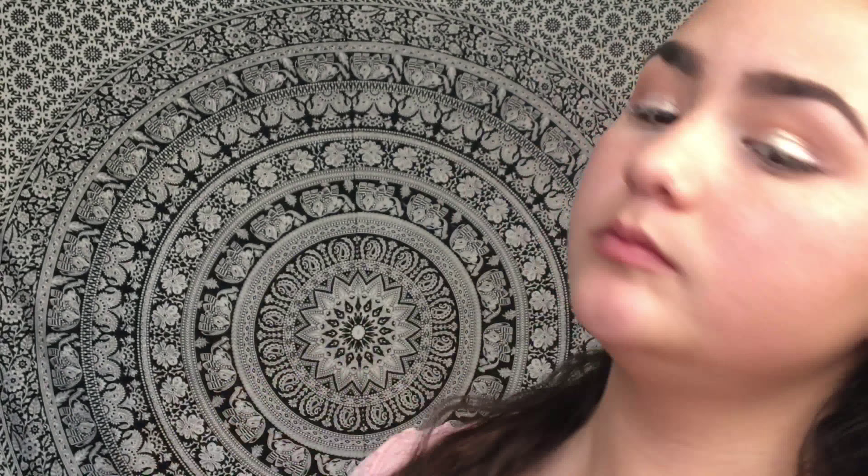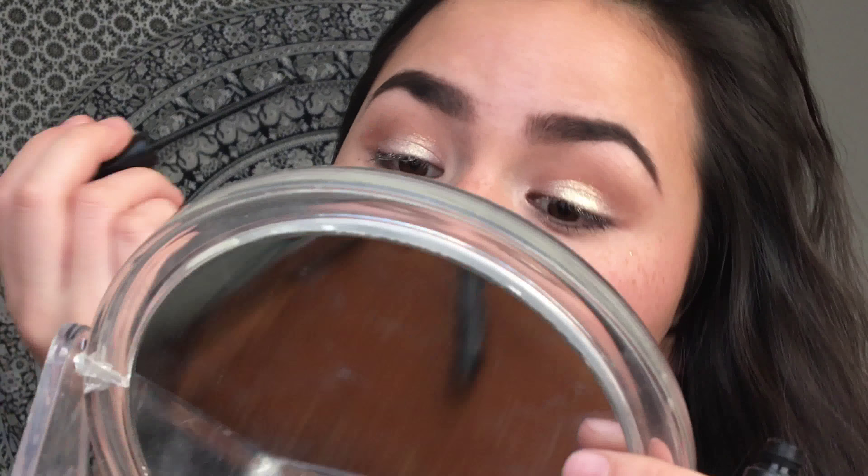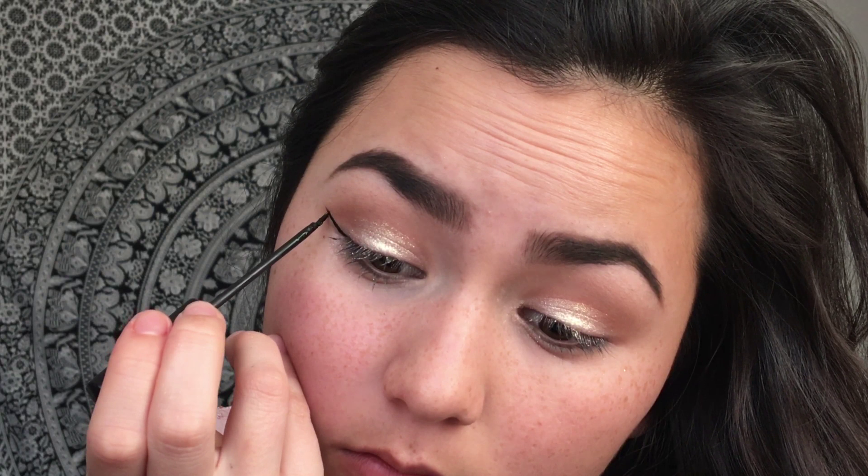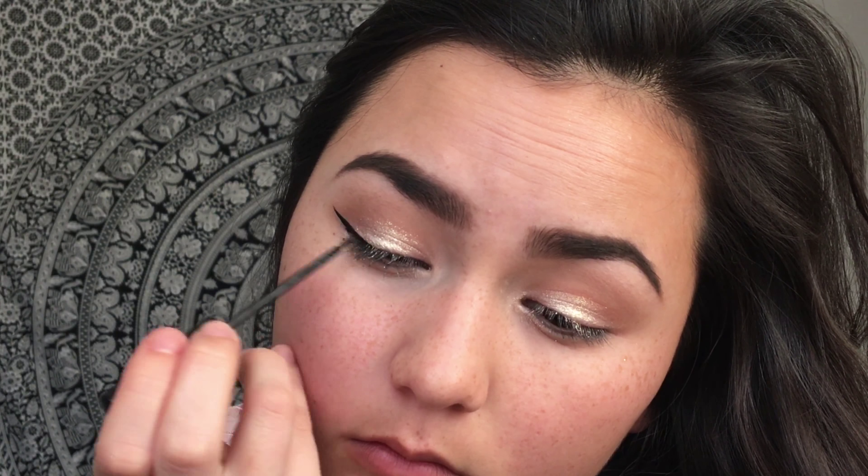Now I'm taking the NYC Liquid Liner — this is so good, it's only two dollars from the drugstore and it's amazing. This is seriously my favorite eyeliner ever and I'm winging my eyeliner. You could do whatever eyeliner you want, whatever you feel comfortable with — I just think wings always look really pretty and classy.